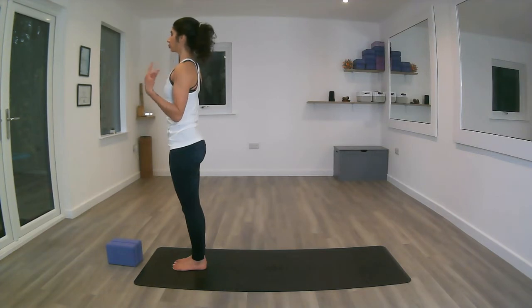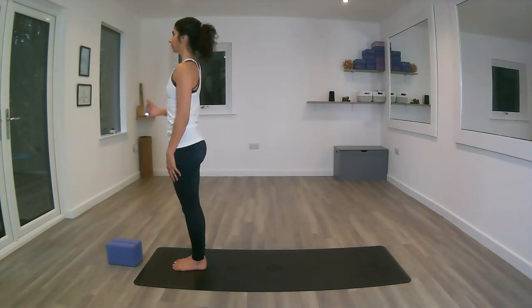Chest is nice and open, shoulders are relaxed. Keeping the chin tucked in slightly and keep a point of focus in front of you — your drishti, your gaze. Placing the hands to the centre of the chest.